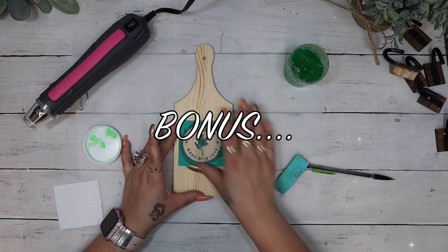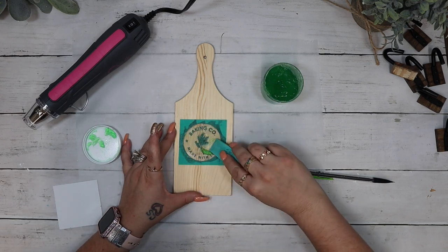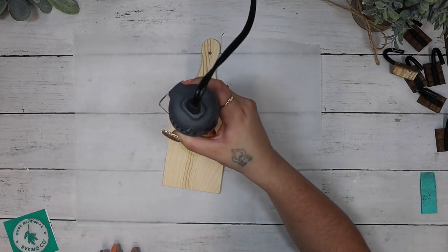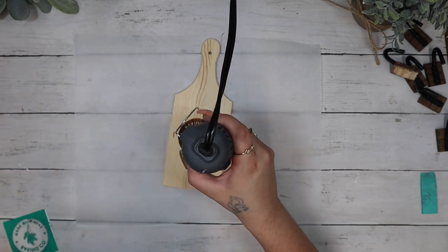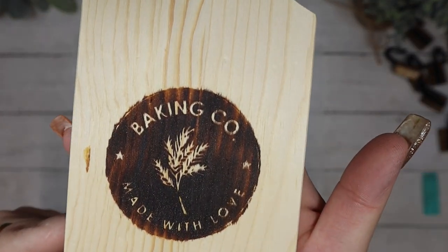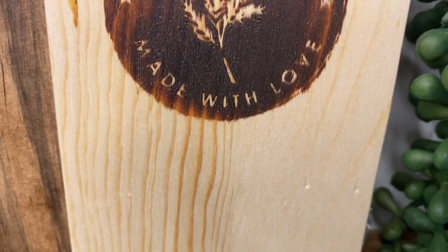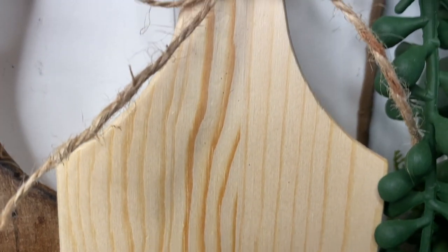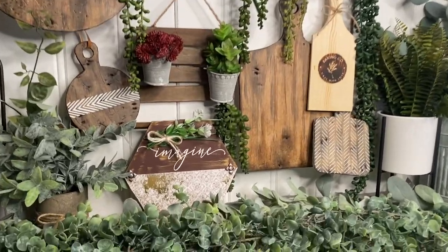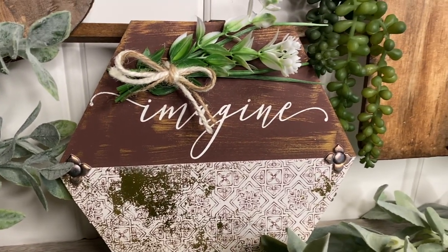Moving on to the last bonus DIY, I wanted to show you guys how cool this is. Because a lot of these projects are cutting boards, I had this cutting board from Amazon — fairly cheap, they came in a pack of three. I had this concoction I use in place of chalk paste with my transfer, and once I pull back the transfer, I use my heat gun and it literally burns the design into the wood. If you want this concoction, let me know in the comments below. I wanted to show you that there are so many different ways to use your chalk transfers, and wood burning is just one of them.